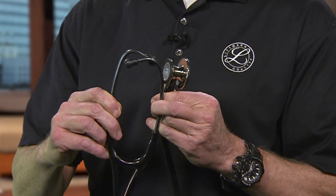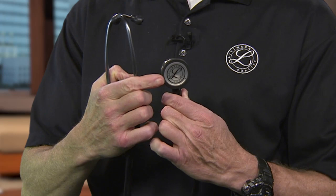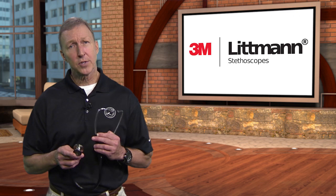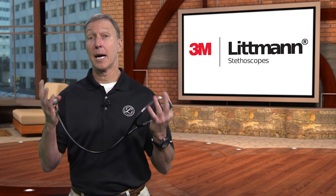On our double-sided chest piece, gently tap the diaphragm to make sure the chest piece is turned the correct way. On some models, such as the Classic 3 and the Cardiology 4 stethoscopes, look for a mark on the stem to see which side is activated — whichever side that's pointing to is the side you put against the patient's skin to listen. Our soft-sealing ear tips are smooth and provide a comfortable acoustic seal inside your ears, mushrooming out to create a seal that cuts out a lot of ambient noise.